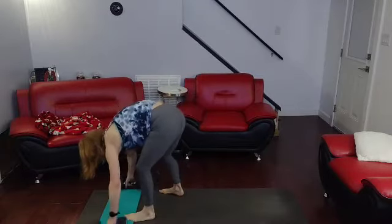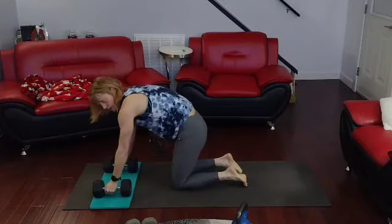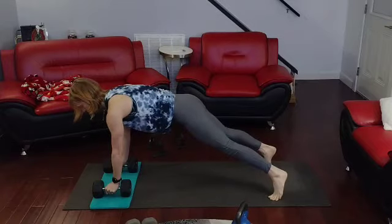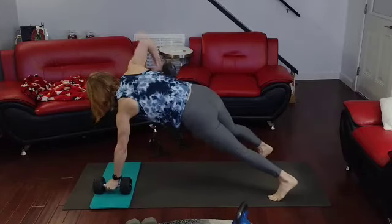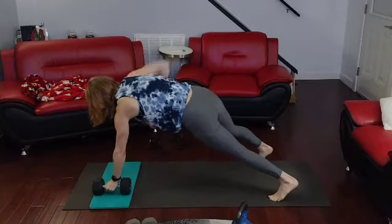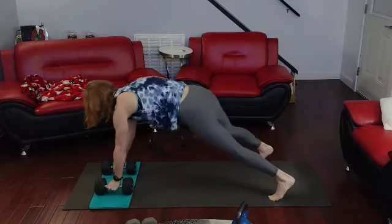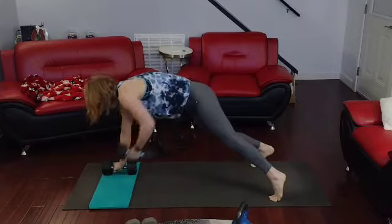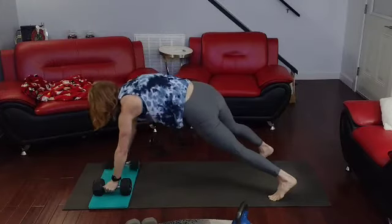Move to the side. Move those weights in. We're going to do 10 renegade rows. Really focus on the pull of all these, okay? These are not for speed. Come on — 1, 2, 3, 4, 5, 6, 7, 8, 9, 10.